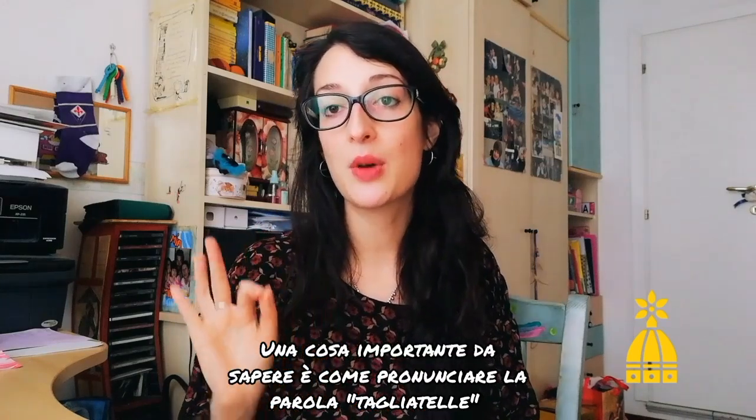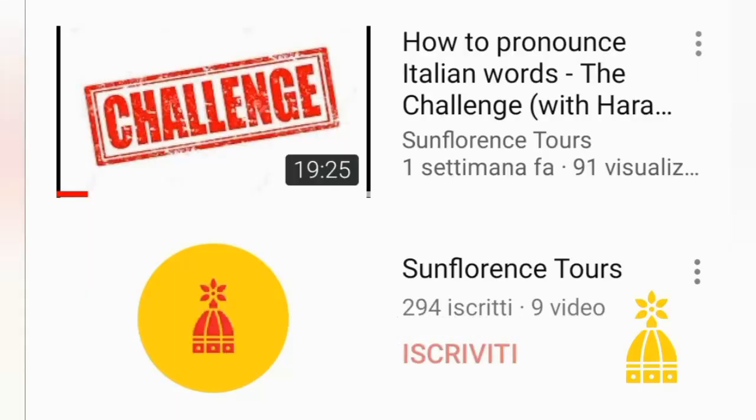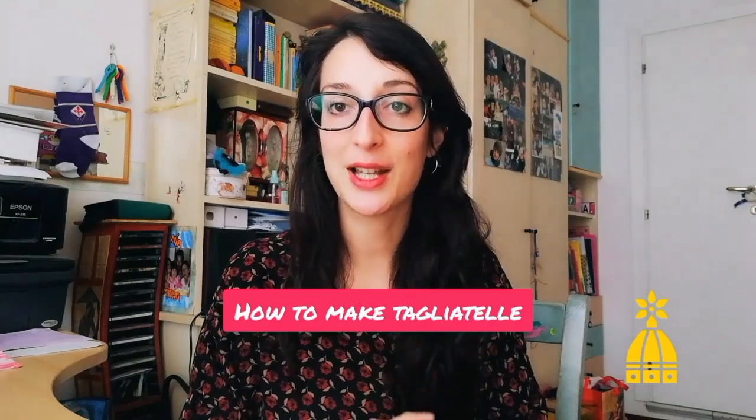A very important thing you should know is also how to pronounce the word tagliatelle, but this is already explained in a video I made called Challenge. But today is not an Italian language lesson — today we are going to discover together how to prepare fresh tagliatelle at home.